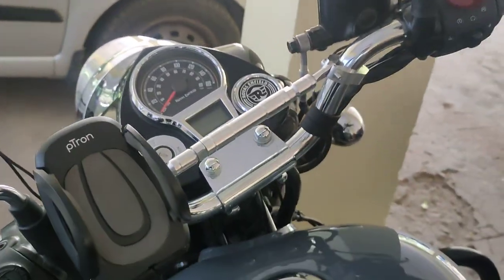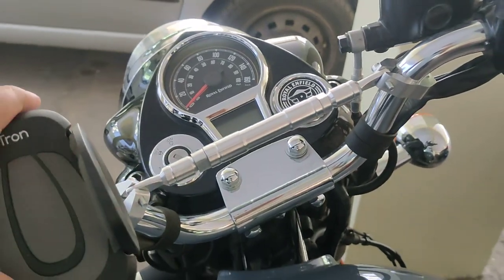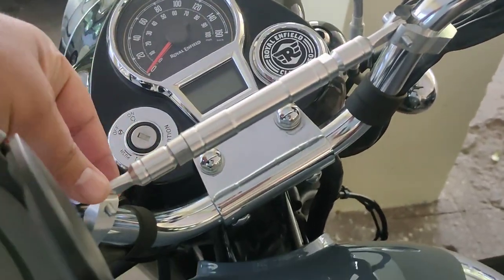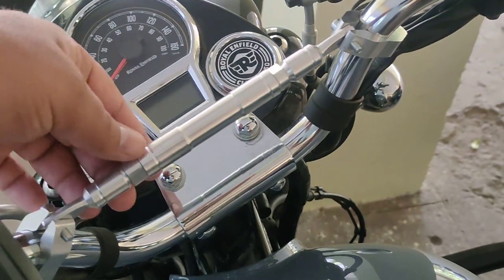Okay, so near Royal Enfield's service station, there was a small shop where I bought this iron rod — I call it a handlebar, though everyone calls it a small rod or iron rod.